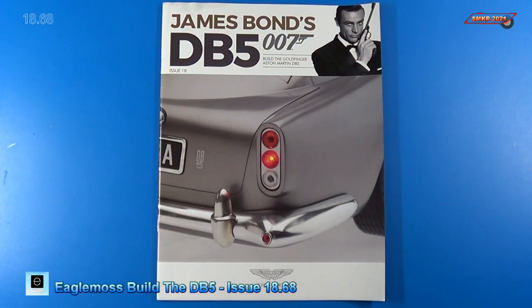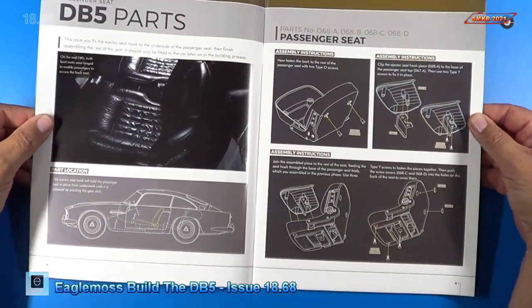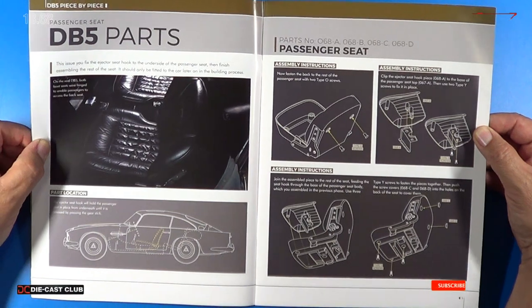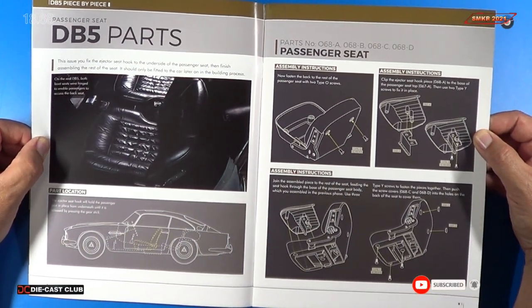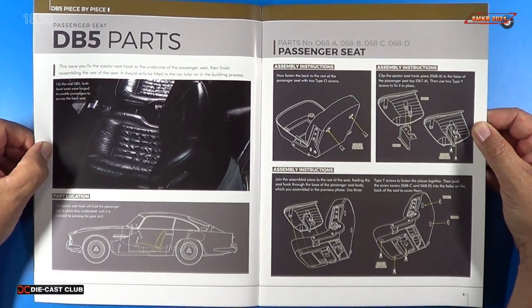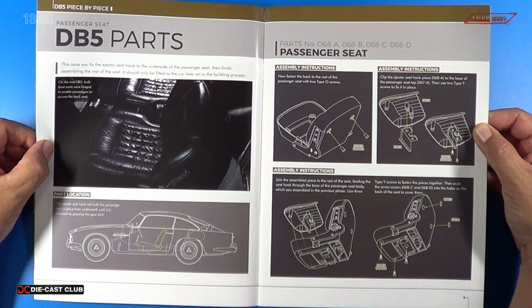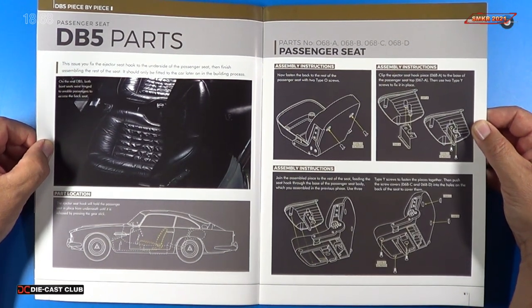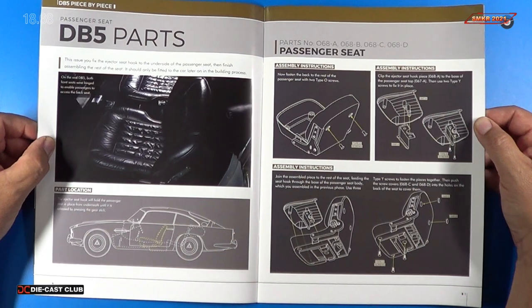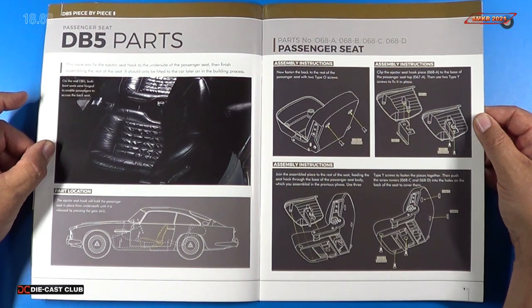Welcome back. Let's look at the build instructions for stage 68. For stage 68, we received the rest of the parts for the passenger seat, so we're actually going to build the entire seat in this stage. It's been a lot of fun so far doing this. If you haven't done so already, head over to EagleMoss.com and subscribe to this car today. So without further ado, let's go ahead and get the parts out here, and we'll get a closer look at what stage 68 gives us, and then we'll start the build.